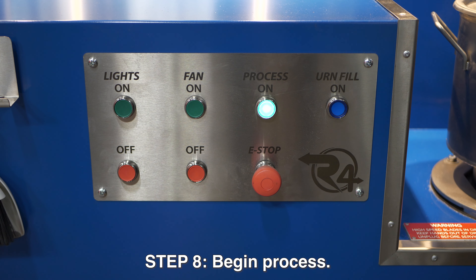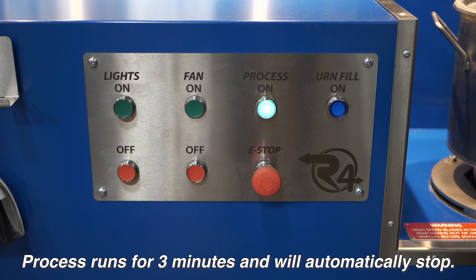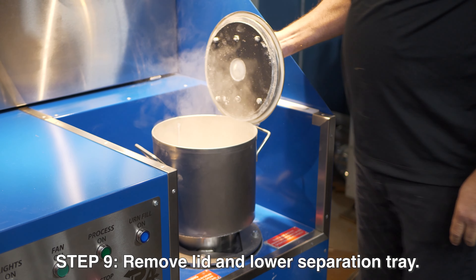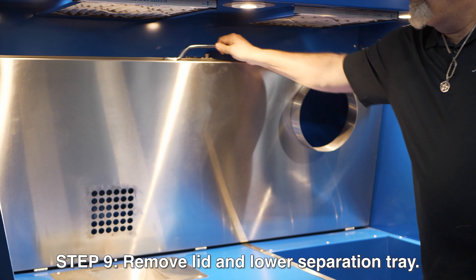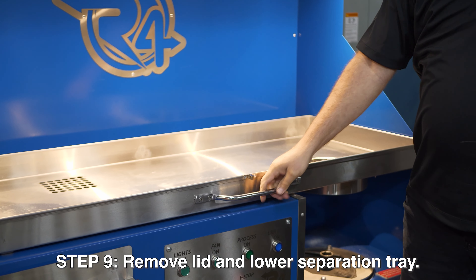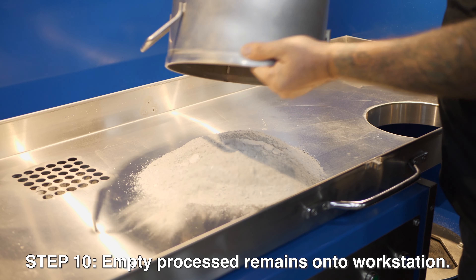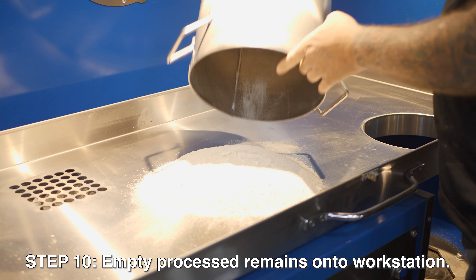Your process will run for three minutes. It is on an automatic timer. Once that timer times out, your bucket will automatically stop the process and you can safely remove the lid and lower your separation tray back down onto your processing station.